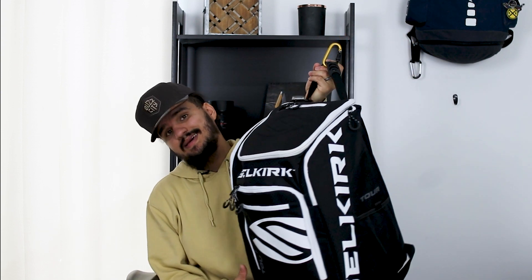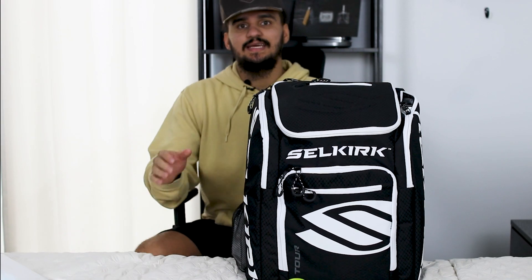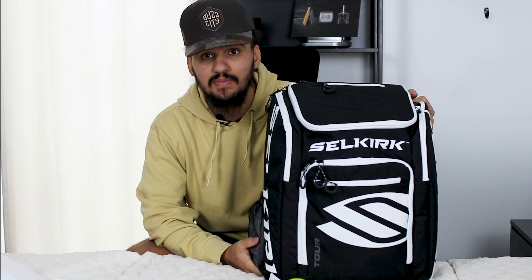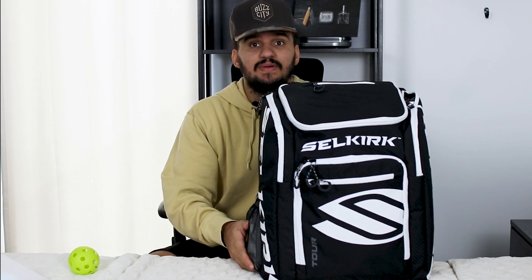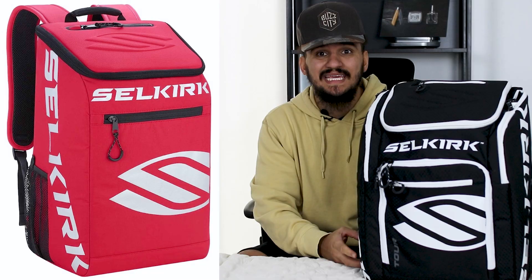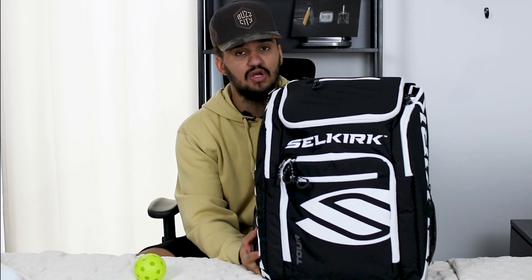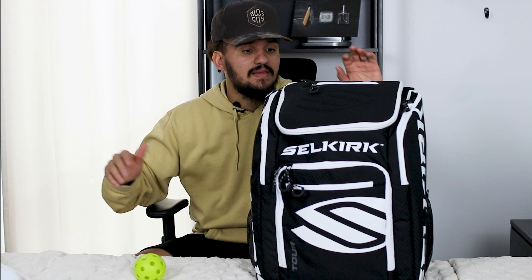Let's get into the video and talk about some pros and cons. It is a very large bag — by no means is this small, which I don't think is a bad thing. They do have the Selkirk Team Bag, but I wanted something bigger since my wife and I both use this as our family pickleball bag. If you're a single player or you and your significant other have separate bags, the team bag would be a great option.